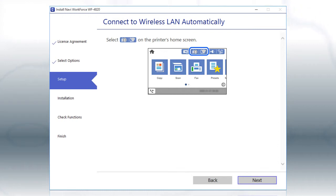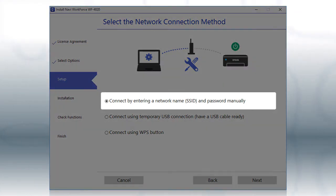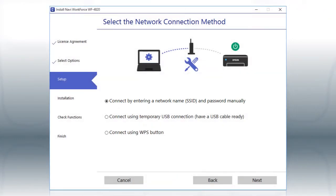The installer will automatically connect the product to your network and your setup is now complete. If the installer is unable to detect your wireless settings, you see this screen.